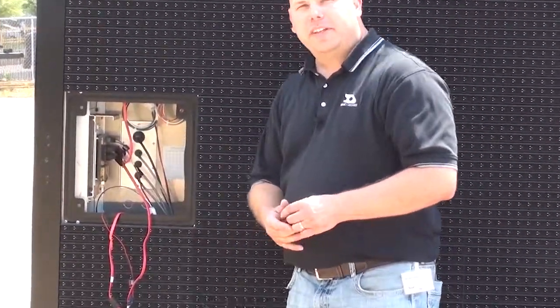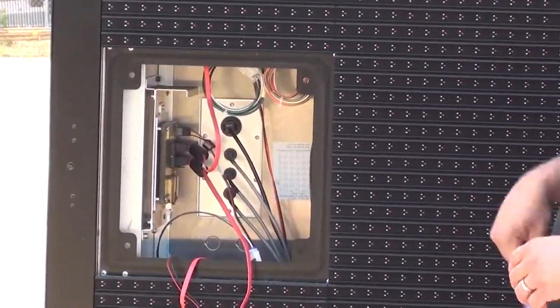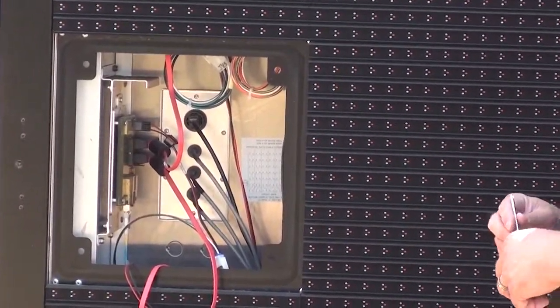With the module removed, I can see the PLR right there. All I need is a Phillips head screwdriver for the removal.